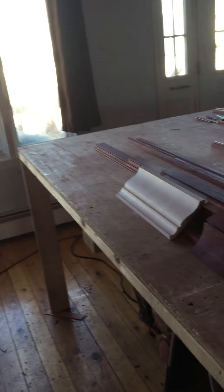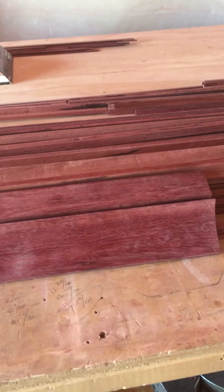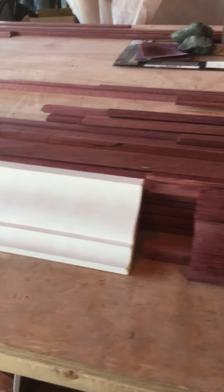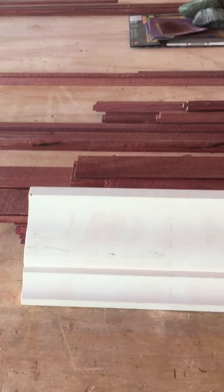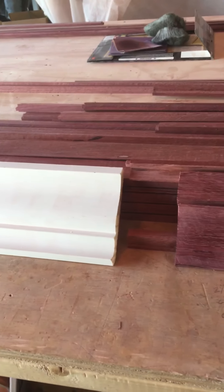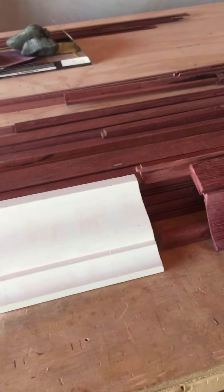So what we did was we made a little mock-up of what we wanted that crown to look like. We can't just go buy a piece of crown molding off the shelf, so we had to make our own crown. We knew we had to come up with our own type of — a little twist on a crown molding.